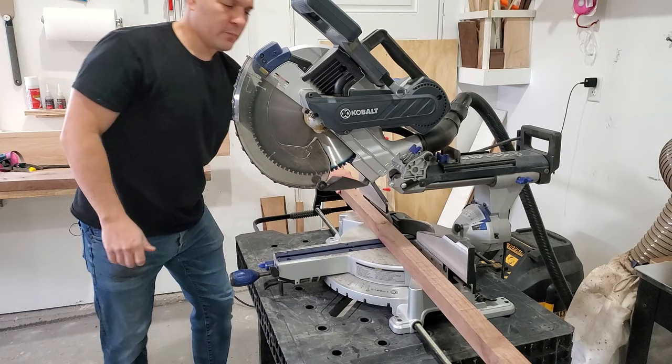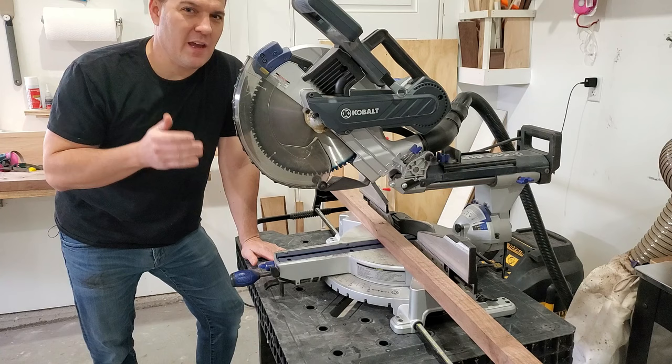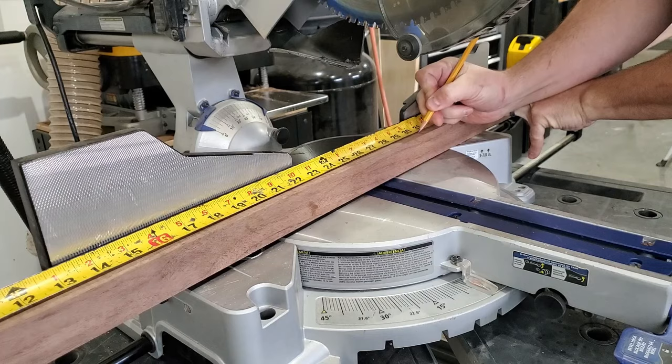Now I'm gonna take my cut list, come over to my miter saw and cut everything to rough length. I'm gonna add about a quarter of an inch to each piece.